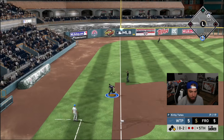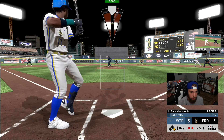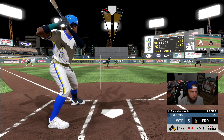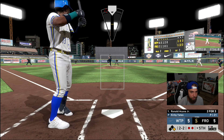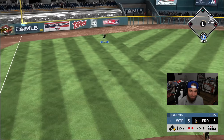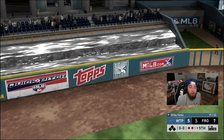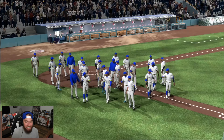Rolls it foul — 0-2. Line drive foul ball, strike two. Fastball up — that's an insane take 0-2. Front door slider — not a good pitch, 2-2. Let's locate that pitch. Walk off. I missed on the analog — he did not. GG's to Serenity, man. He's so hard to pitch to.